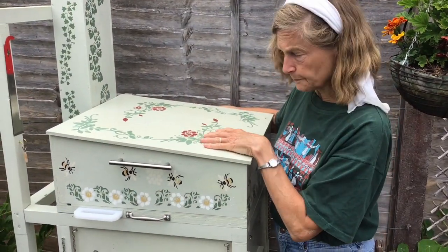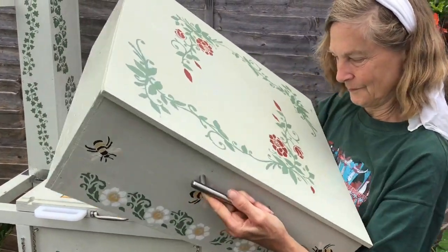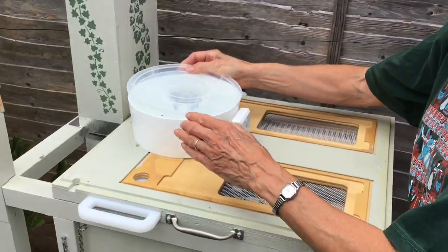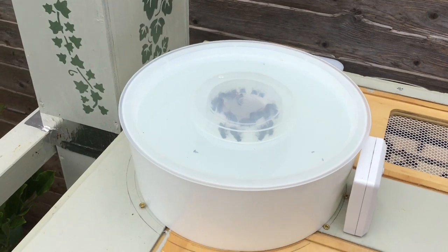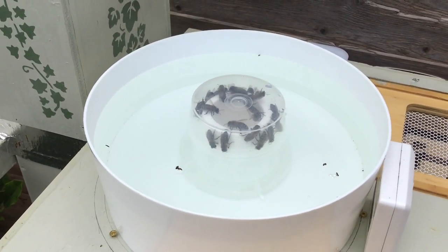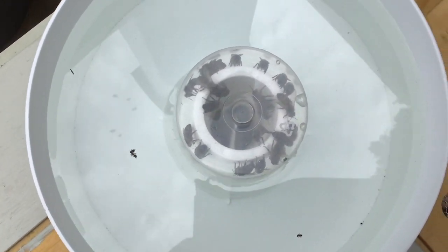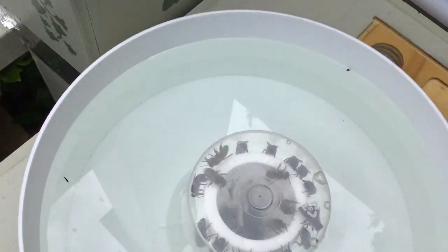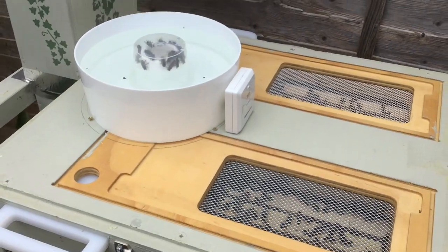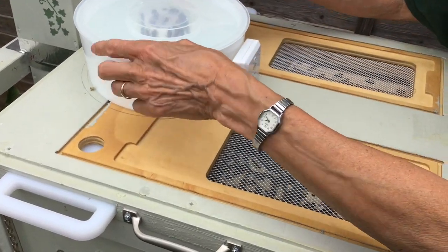This is the lid. When we take it off, what we see inside at the moment is a feeder. Since we've only just got these bees, what's in there is a sugar syrup, because they need a lot of energy in order to build their comb. They're coming up through a hole from the brood box below and sucking up sugar syrup, turning it into feed for the larvae that are already in there and for themselves, because they need a lot of energy.